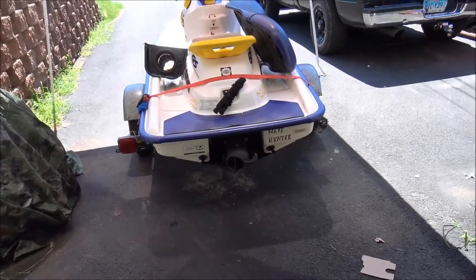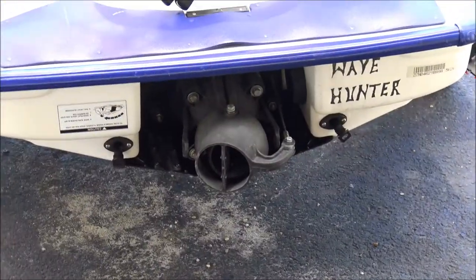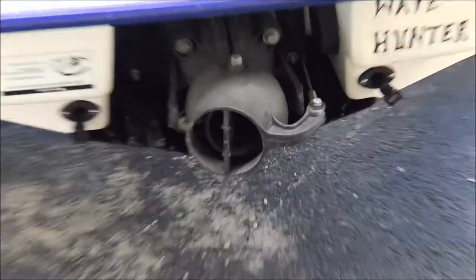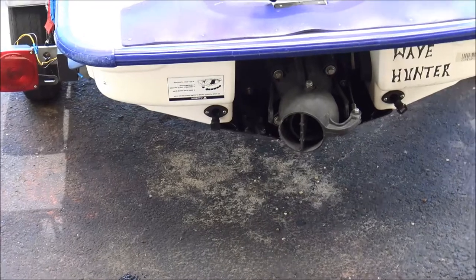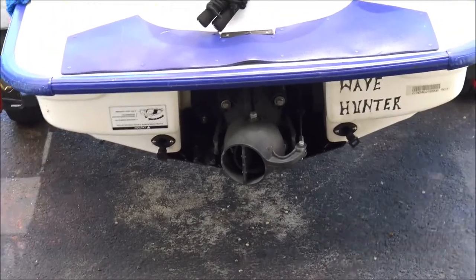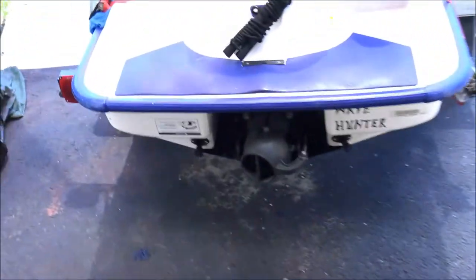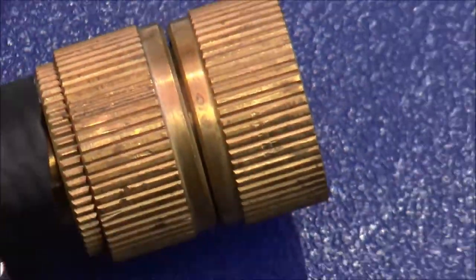What I want to do now is show how to do an engine flush on this. I was looking online and I can't even find a complete video on how to do this. I didn't waste my time buying one of those adapters or connectors — I'm not spending $28 for a stupid little plastic thing. I was up at the Sea-Doo dealer and didn't know, so I made my own. I basically had one of these fittings laying in my garage here.